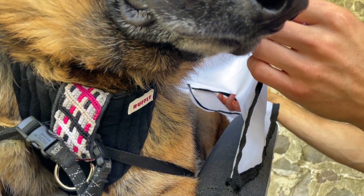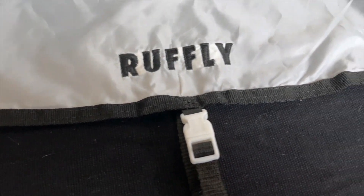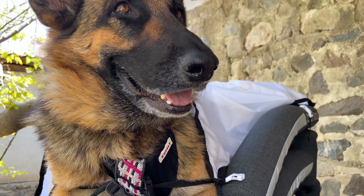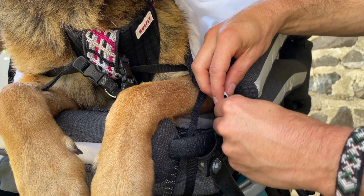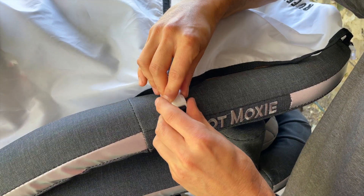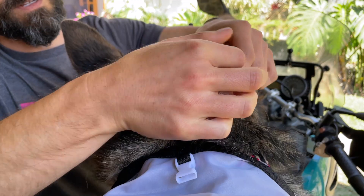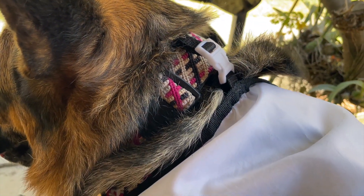Nylon webbing along the edges reinforces the structure and durability of the SunShield through long use. Contoured side-release buckles with adjustable straps secure the SunShield to the cockpit's padded tubular frame and front anchors. The addition of a strap connection to the rear of the dog's collar prevents the SunShield from flapping in the wind and ensures maximal coverage.